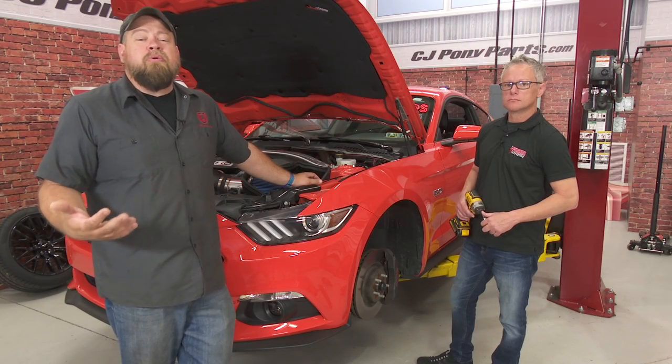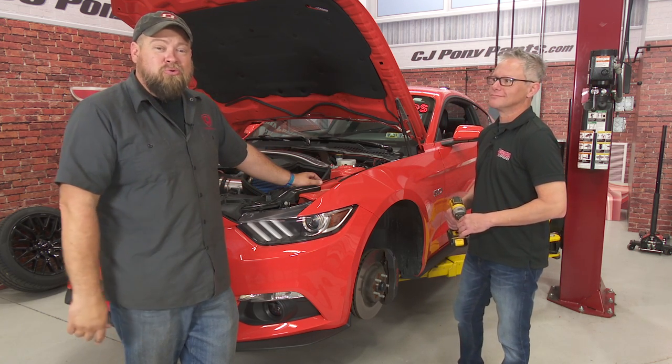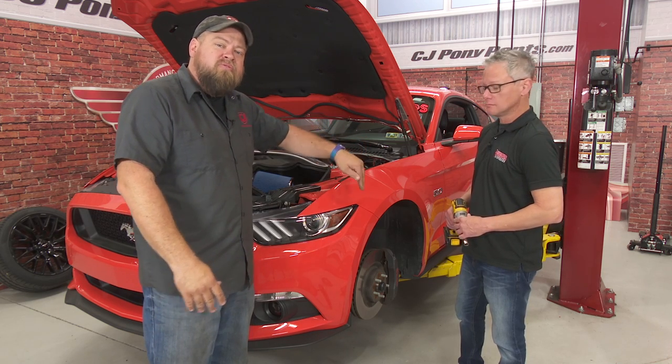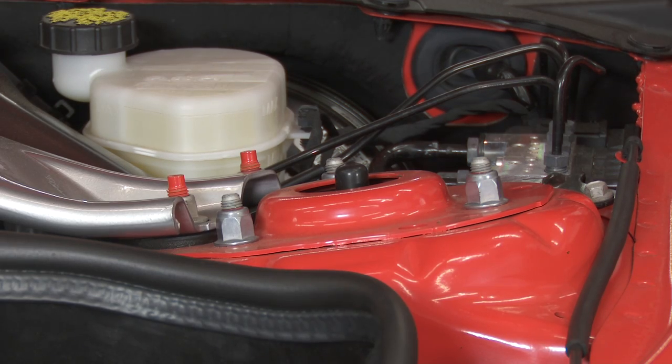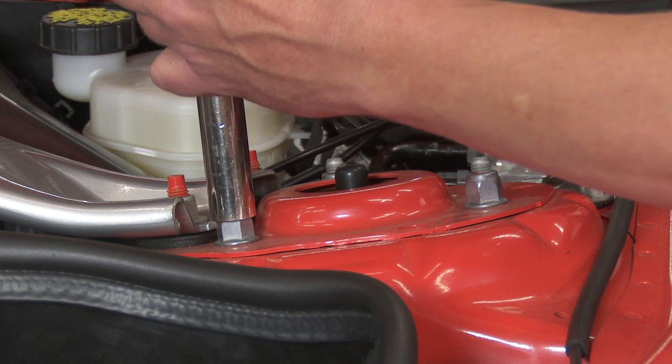At this point you've seen me do this probably a hundred times, so I'm going to let Angel take the tools today. We're going to start at the front of the car as usual — loosen the strut up top, then move into the wheel well. We'll start by removing two of the three bolts, leaving the third in place just to hold the assembly up until we're ready to remove it.